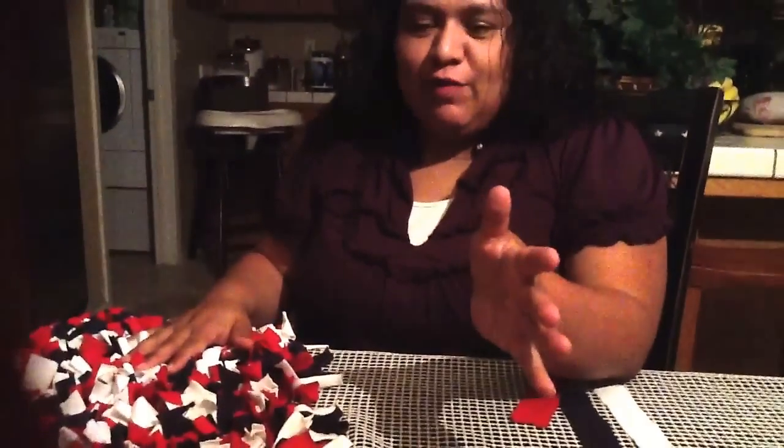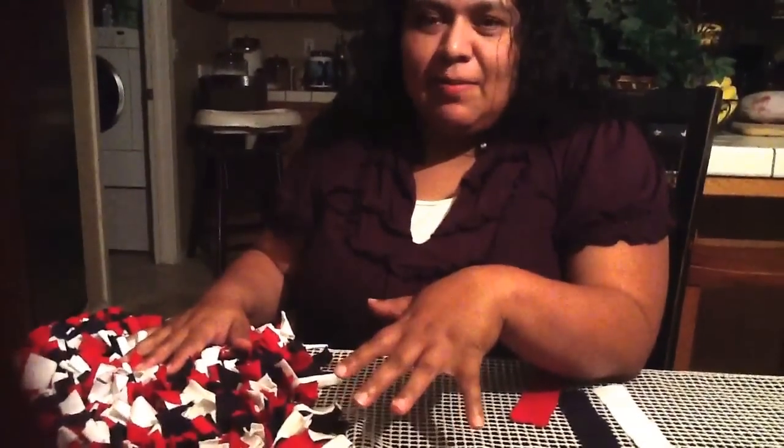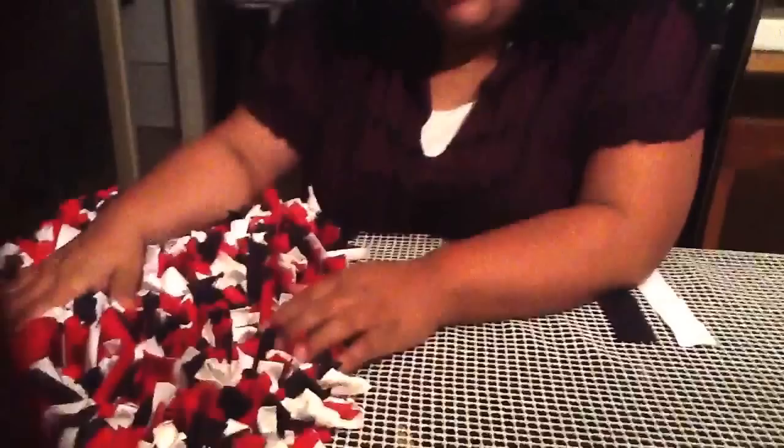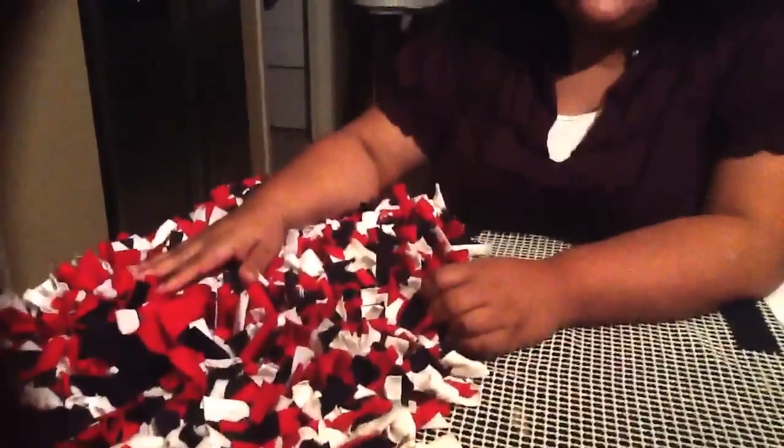A lot of my friends and everybody were asking me how I was making my rag rug. I was gonna inbox everybody and give you all the information on how to make it, but then it was a lot of people so I just decided it would be easier if I did a video.